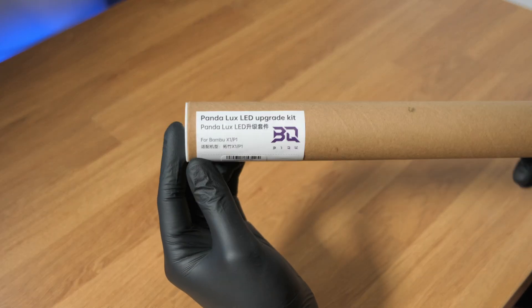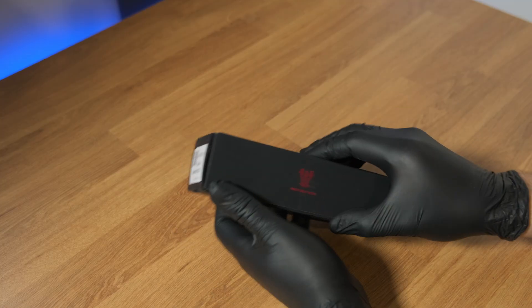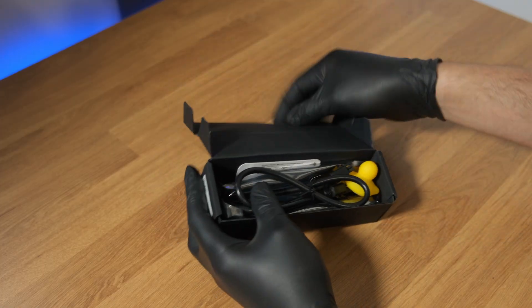BQ was cool enough to send these out to me for free, but this has no impact on my thoughts of the products or what I'm going to say. So I'm going to tell you what I like about these things, and also what I don't.